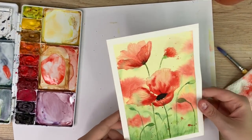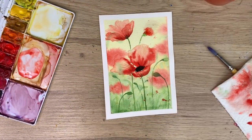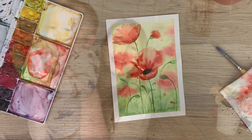And there is your abstract poppy field, just in time for Remembrance Day or Veterans Day. Thank you all so much for watching my video. I really hope you liked it and I hope you learned something. Don't forget to subscribe to this channel and follow me on Instagram for more. Have a great day!